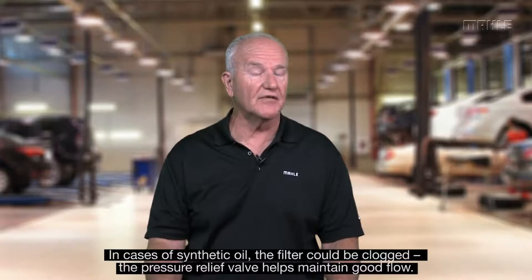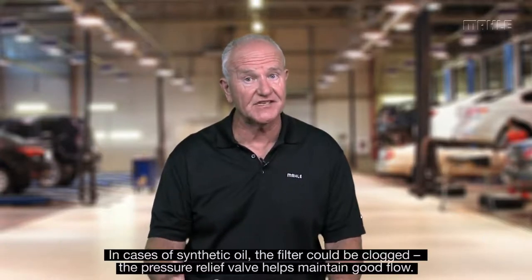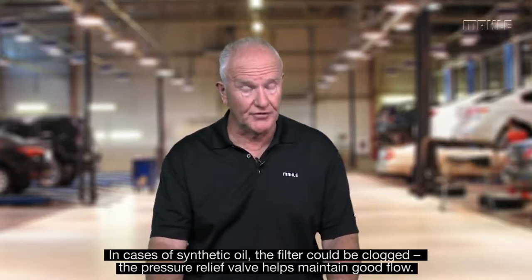Today, with synthetic oil, you may not have that issue, but you could potentially run the risk of the filter being plugged. As a result, they want to make sure you maintain good flow, so it bypasses the filter mechanism and maintains flow to the engine so that you can continue operation.